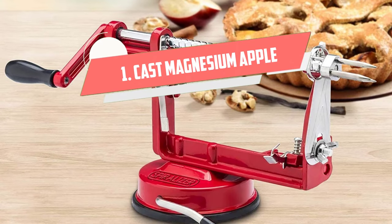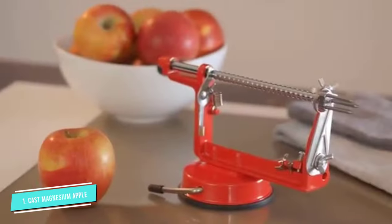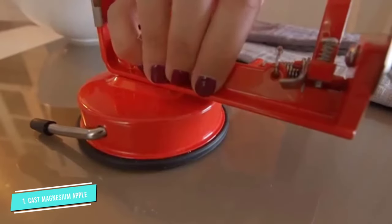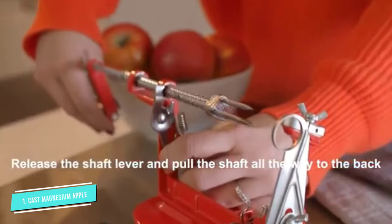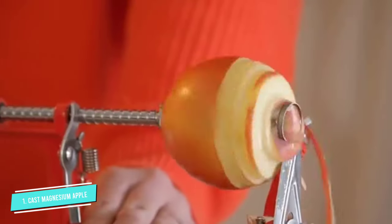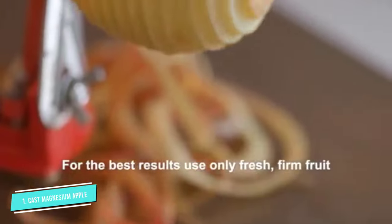Number 1: Cast Magnesium Apple. If potatoes are your passion, this hand-cranked peeler will peel your spuds almost effortlessly. When you're done with dinner, this can also be used to peel and core apples or spiralize vegetables. The rubber bottom will seal itself to your counter with the twist of a lever, so you can crank the handle without worrying about the peeler wandering across your workspace. As many users say, it's fun to use. Kids will love helping in the kitchen, cranking the handle to do the peeling, but adults should set up the machine. When you're done, this should be hand-washed.